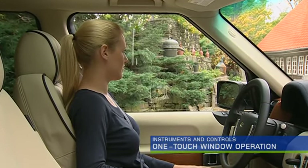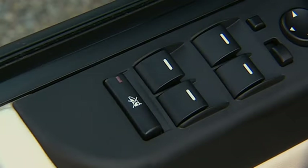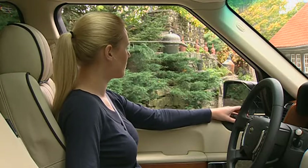Your Range Rover is equipped with one-touch window operation. Press the window switch firmly and release — the window will open fully or close fully with a single touch. To stop the window, just press the switch again.